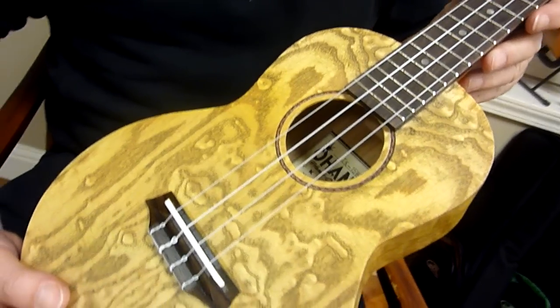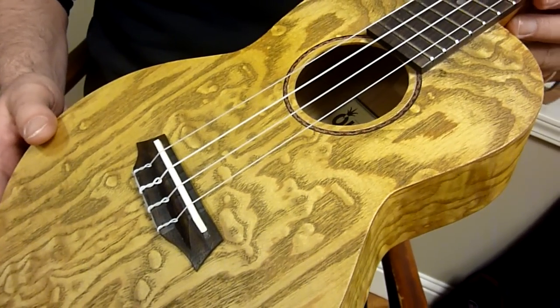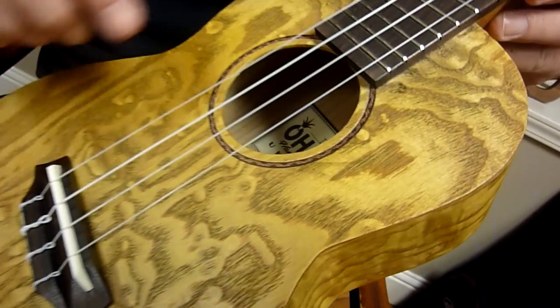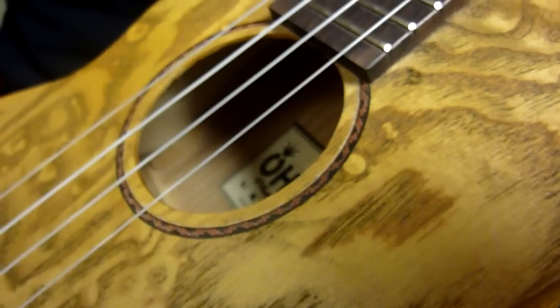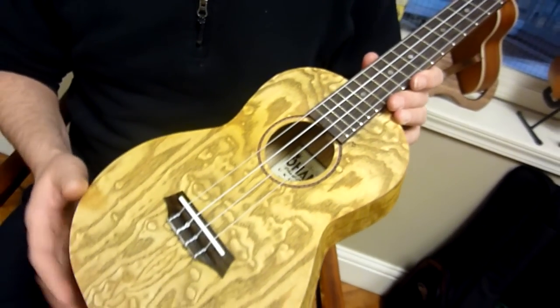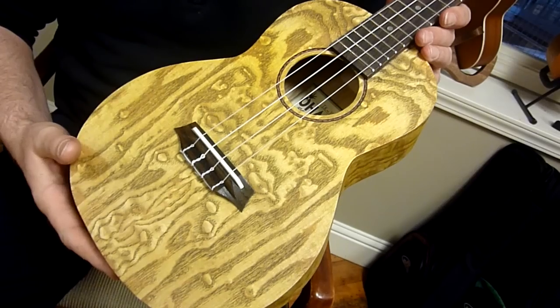As you look at the instrument, you can see just gorgeous, unique patterns in the wood. Each one is different, of course. Has a nice rosette as well with a red-black, genuine rosewood fingerboard and bridge. Has a really nice, unique bridge on it as well. So, very artistic model, you might say there.